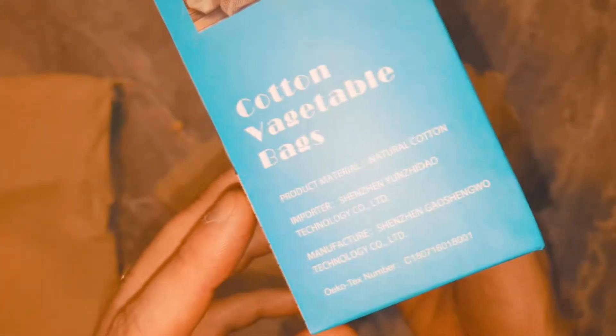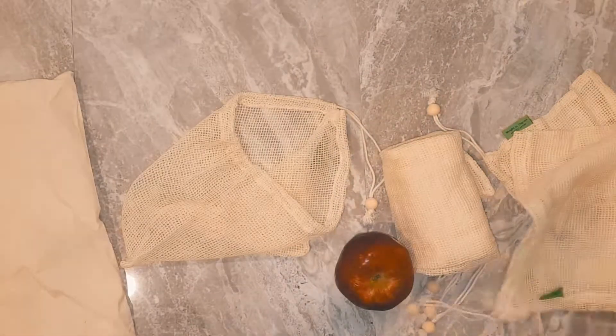We always just dump everything in the fridge, so these will be a pretty nice way of storing things in our drawers — and they look nice too. This product is tested for harmful substances according to Oeko-Tex Standard 100. Whether or not you're vegetarian or vegan, your veggies will still last longer. Thanks so much for watching!